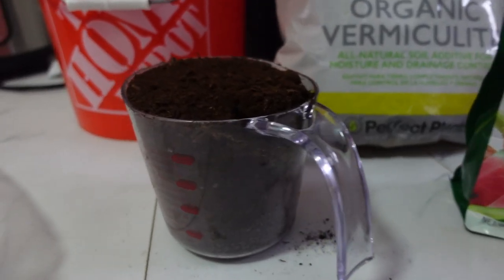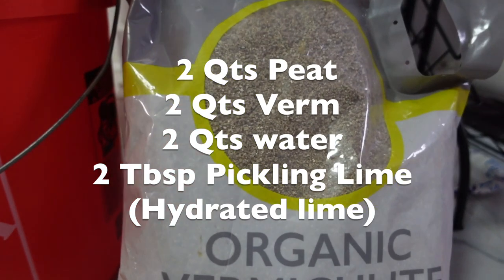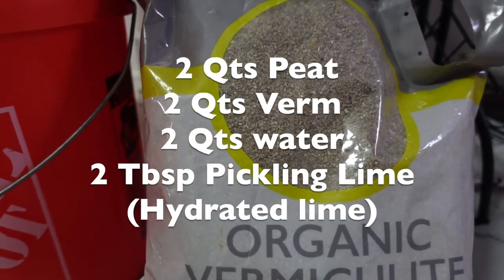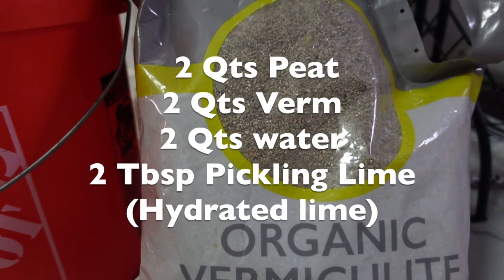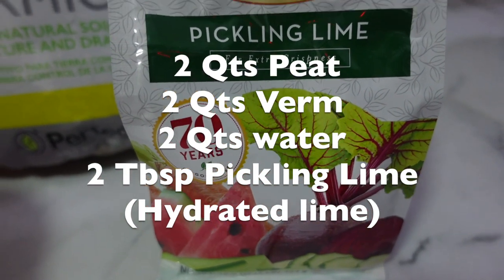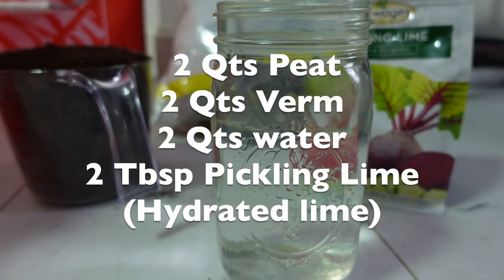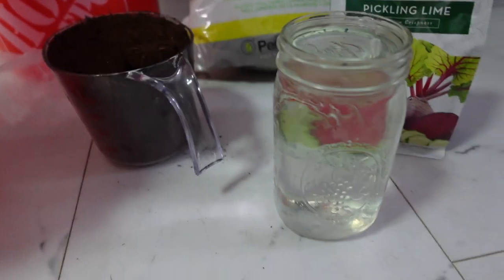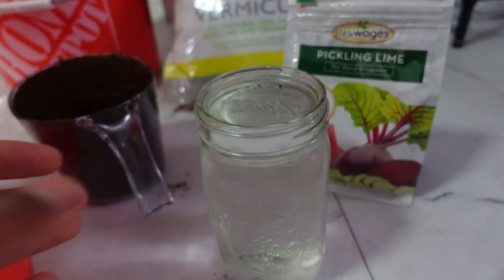This recipe is gonna call for two quarts of peat moss, two quarts of vermiculite — if you have extra chunky that would be much better, but all I have is this fine vermiculite — and two tablespoons of pickling lime and two quarts of water. We're gonna begin by mixing all your ingredients into a bucket.